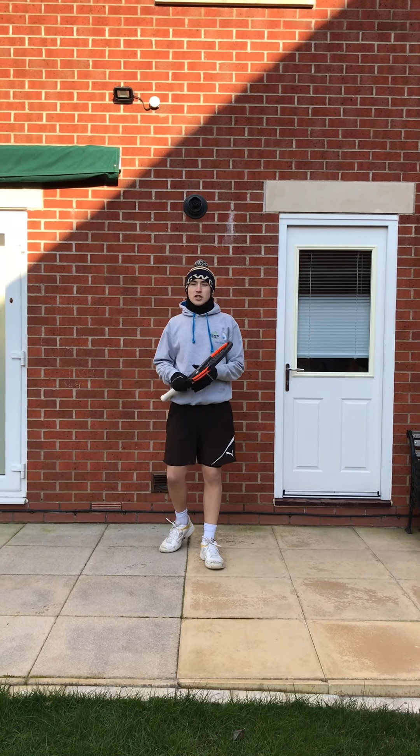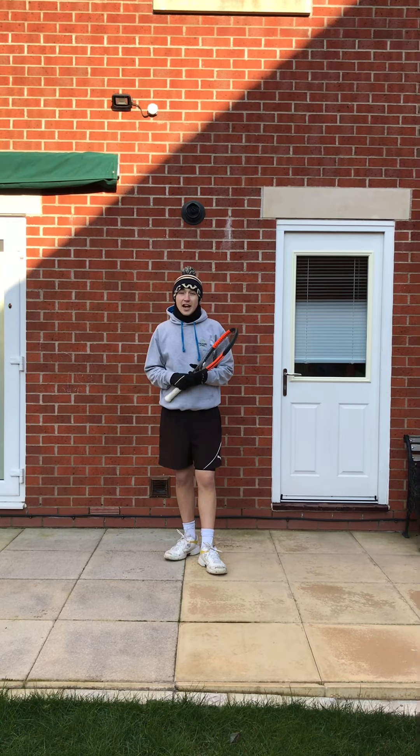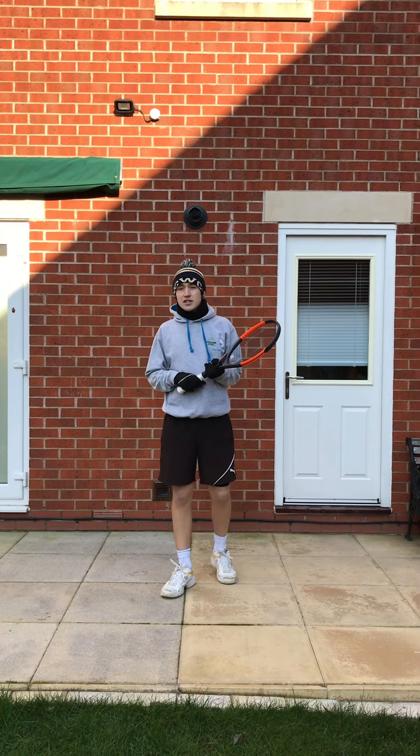Hi everyone, welcome back to the East Shropshire Schools Partnership Tennis Challenges for this half term. Today's our last day, so day five. I hope you're getting on alright, and here's the warm-up.